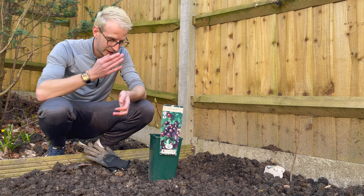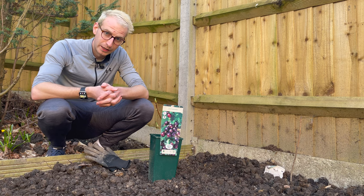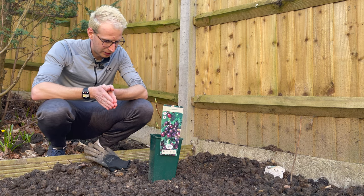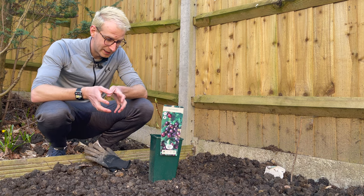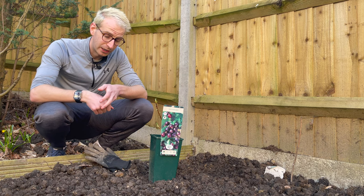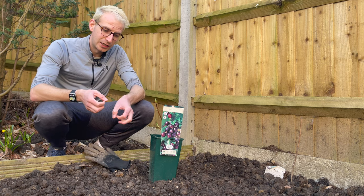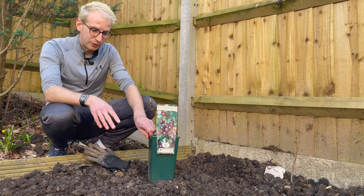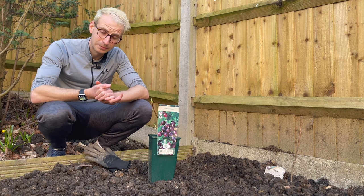A josterberry is quite an unusual fruit bush, which is why I thought I'd give it a go. A josterberry is a cross between a blackcurrant and a gooseberry. It's taken the size of a gooseberry but the colour and flavour of a blackcurrant, combining them together to give you these large fruits that are deep purple in colour. They have quite a nice flavour — so I'm told, I've not tried one myself — and they're brilliant for preserves and things like that.